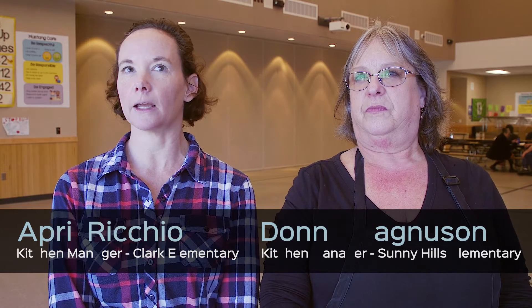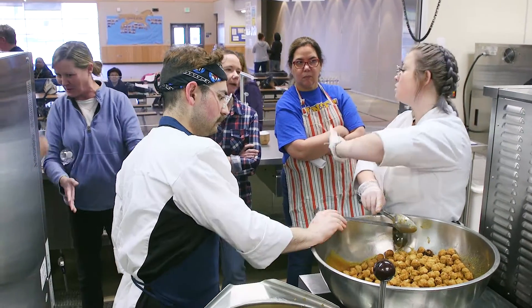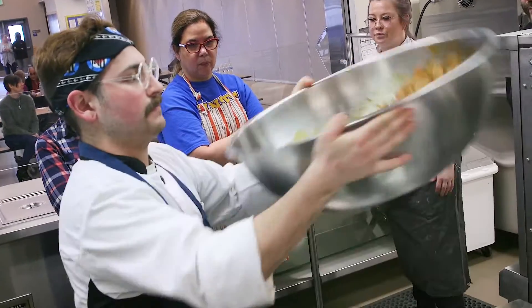Today we're here testing recipes, giving feedback on flavor and quality and how we're going to be serving these to kids during lunchtime. We're really trying to focus on increasing the value and the quality of our meals, and also be able to serve more whole foods and try to incorporate as many local ingredients as we could.